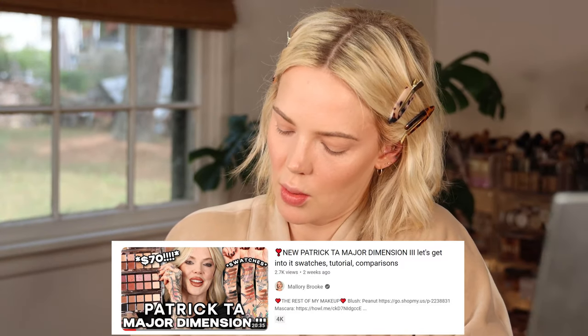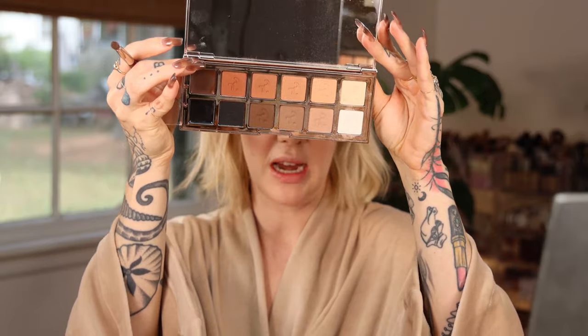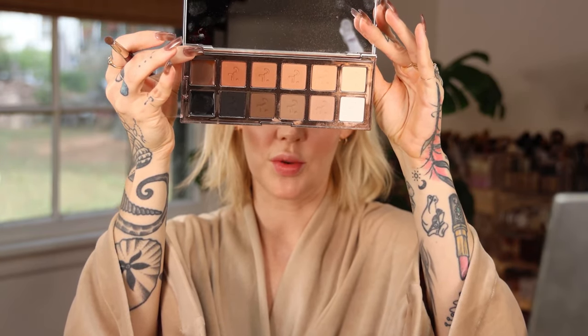For eyeshadow, I'm going to use the new Patrick Ta Major Dimension 3. I have all three palettes — I'll link my full review and comparison video below. This one is by far my favorite because it's just matte and neutral. It has cool neutrals and warm neutrals. Today I'm going to do warm since I've already done cool on my channel. I'm starting with the cream shade, which is non-negotiable.